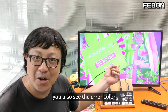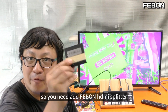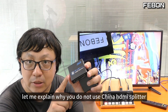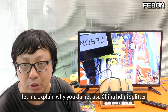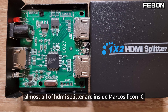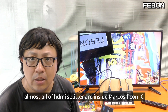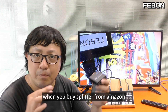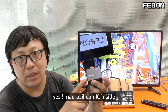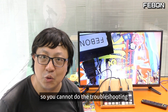So you need to use the Febom HDMI splitter. Let me explain why you should not use this cheap China HDMI splitter. Because in the market, almost all HDMI splitters have a Micro Silicon IC inside. So when you buy an HDMI splitter on Amazon, there is a Micro Silicon IC inside, and you cannot do the troubleshooting.